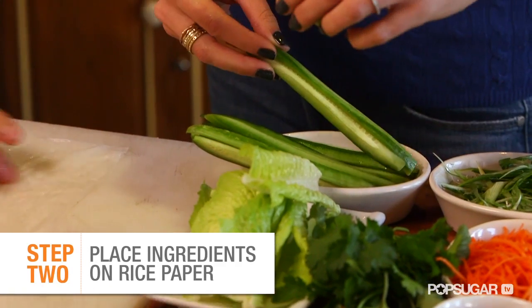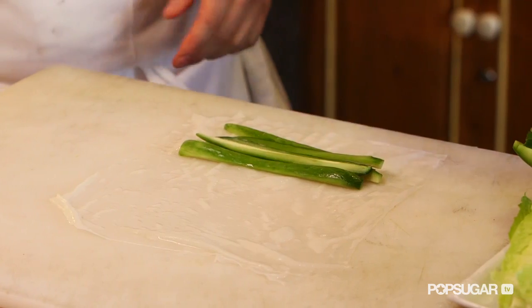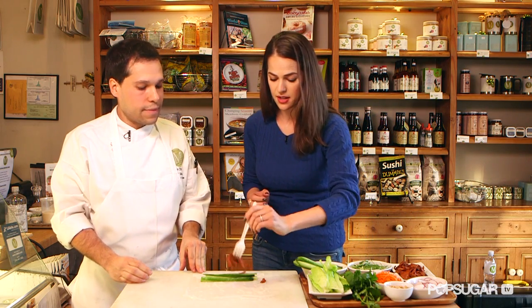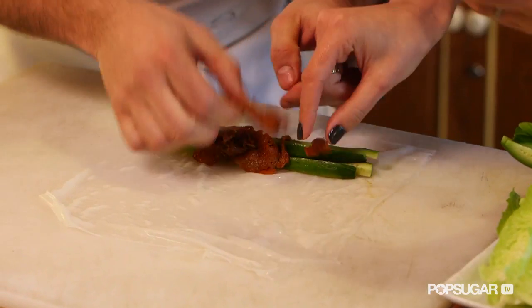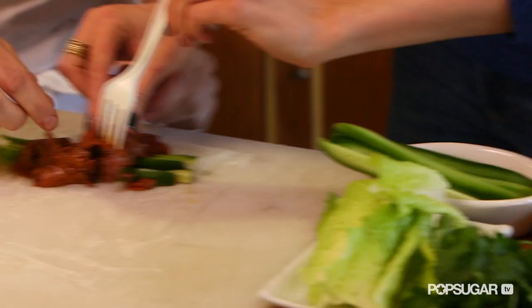This is a Persian cucumber — I love Persian cucumbers, they're nice and crispy. Let's go with the seitan. This is our barbecue seitan. Seitan is a wheat gluten and it's a really good source of vegetarian protein. I love using seitan, and you can also use tofu or other vegetarian protein sources. You can keep it all vegetarian.